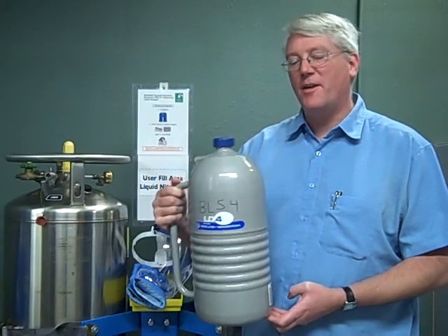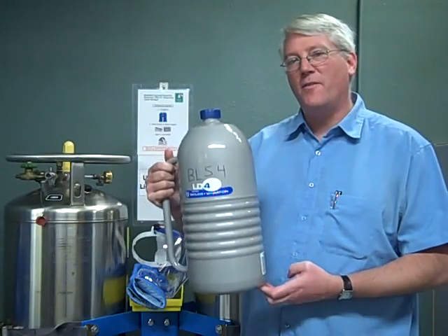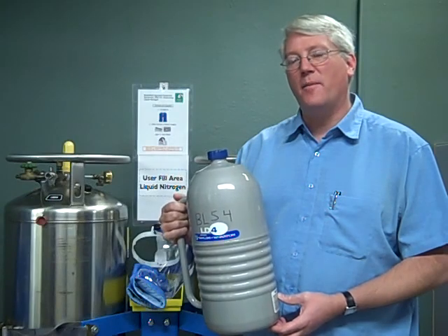Hi, I'm going to tell you about filling up a liquid nitrogen dewar so that we can fill the detectors over at the infrared beam lines.